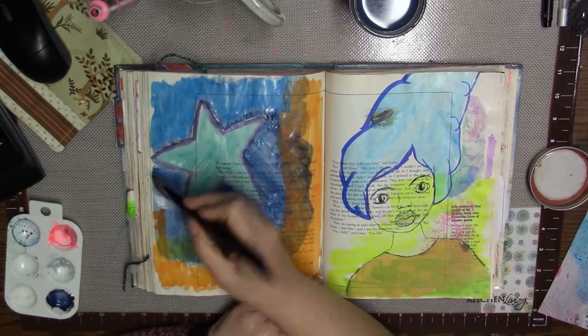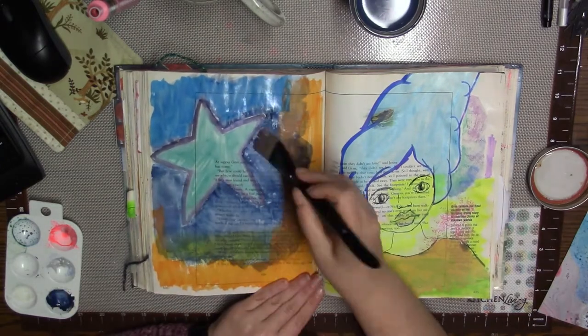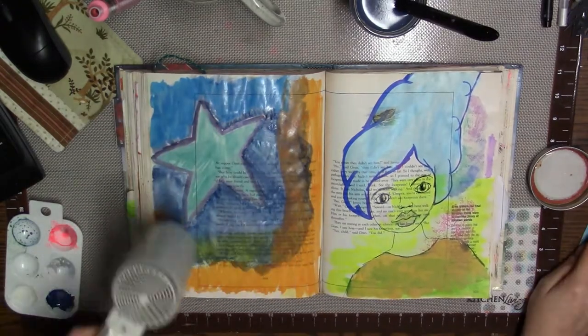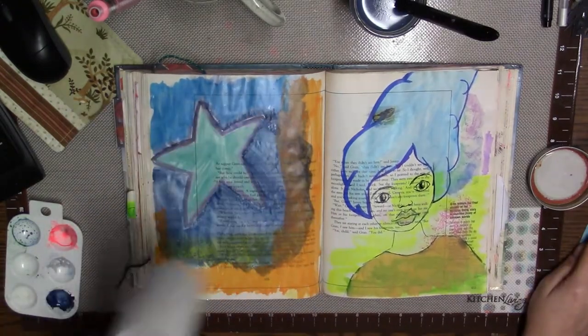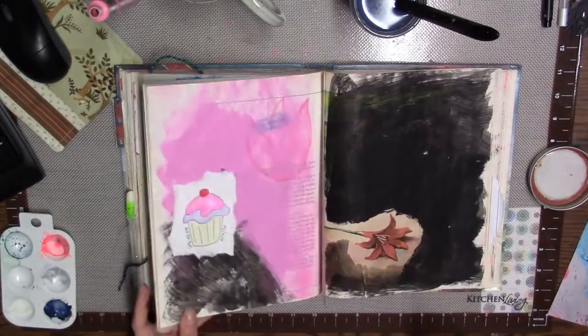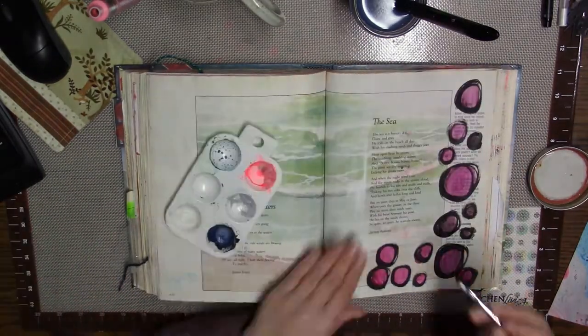As you can see, I'm just adding paint — nothing major. I just sort of darkened up that background there. This is pretty typical of how I work in this art journal. I just sort of flip to a page and start kind of adding elements to it.